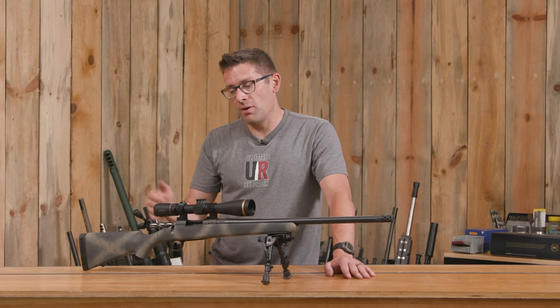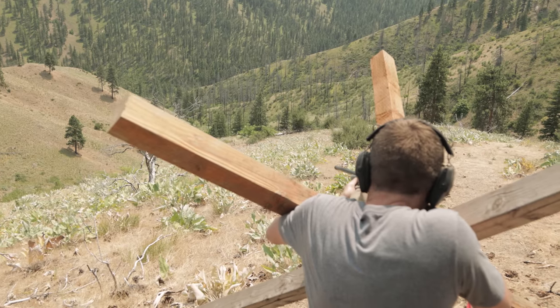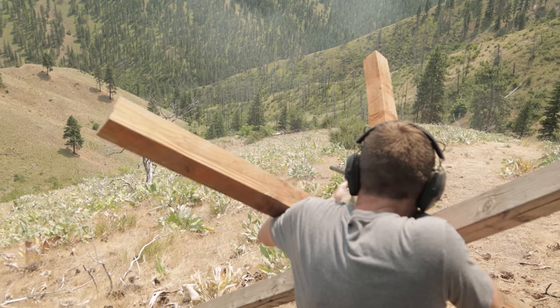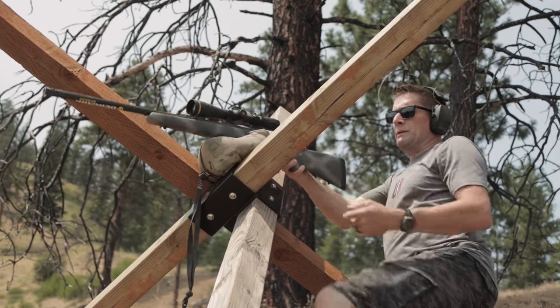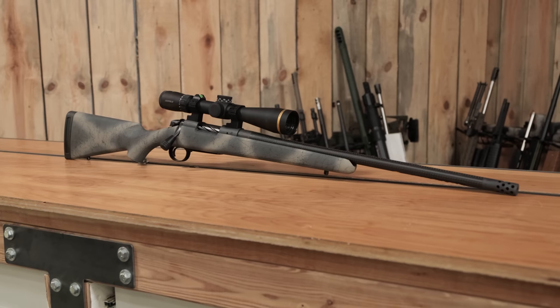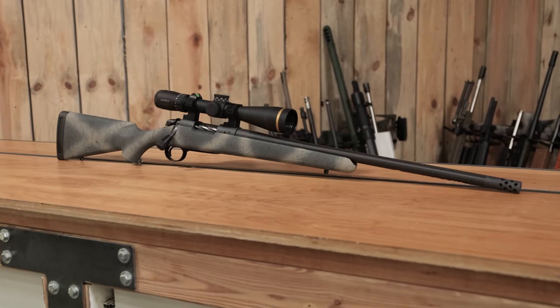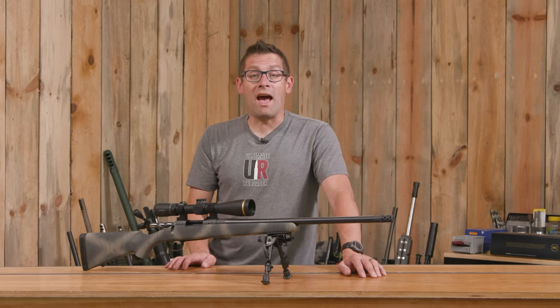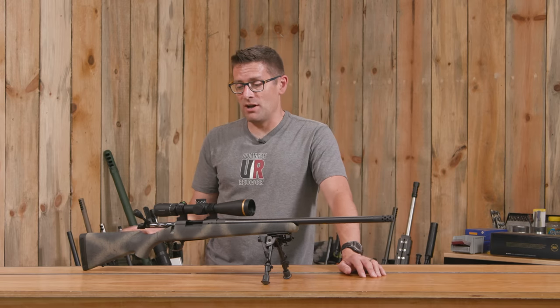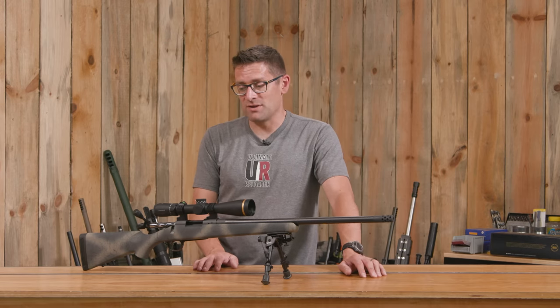No problem landing those shots. After that, we went out and shot off of a barricade, which was a lot of fun as well — a variety of situations that you're going to encounter when hunting, which is obviously what this setup is for. This rifle and this scope are very confidence inspiring. I would be really happy to carry this entire package and use it in a hunting type scenario.